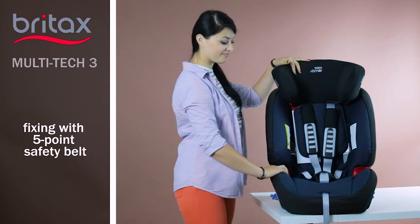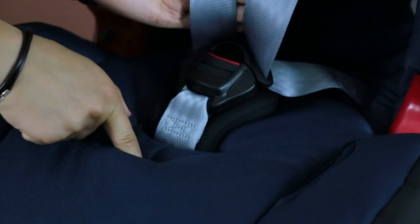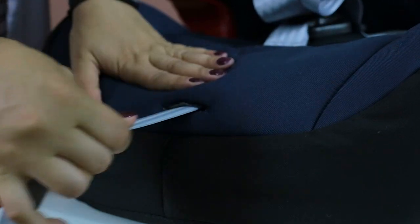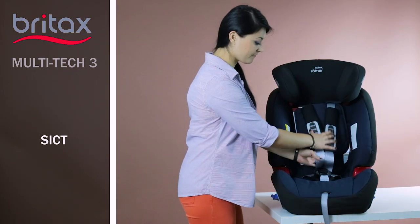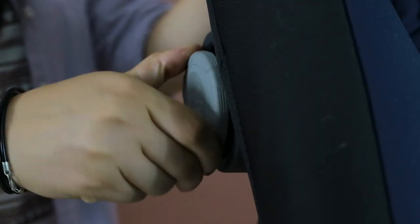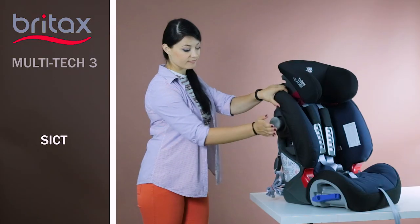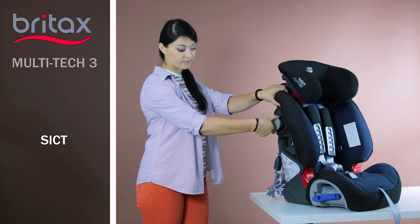The belts can be adjusted. To loosen them, you need to push the button in the cover opening and loosen the belts. And to tighten them, you need to use the additional belt in the front of the seat. The seat is equipped with a seat protection system that is installed from the door side. In the event of an RTA with side collision, it provides optimum protection with the help of a special cushioning mechanism. To activate it, you need to unscrew this system.